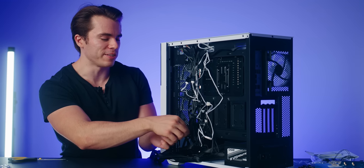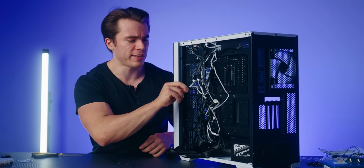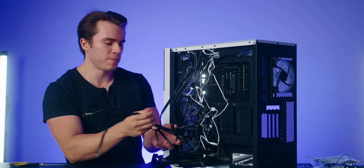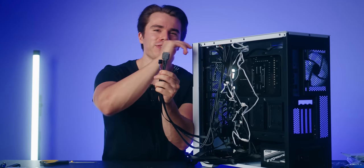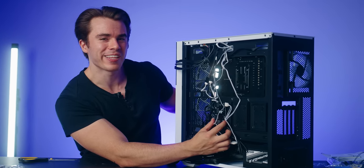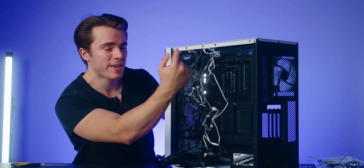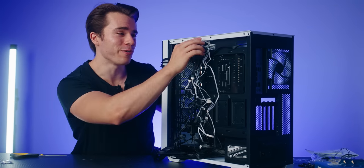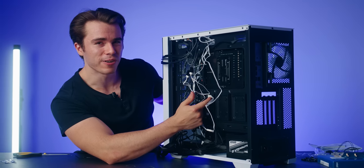Now let's start plugging everything into the motherboard before we insert the graphics card. All of these cables unwrapped from the PC case are your front I/O cables — your power button, reset button, USBs, and HD audio for plugging in headphones or a microphone. These other cables go into the ARGB and fan controller, which controls the front two fans, the rear fan, and their RGB. The white cables are coming from the CPU cooler installed earlier, and the ARGB from the CPU cooler is also controlled by this same controller.